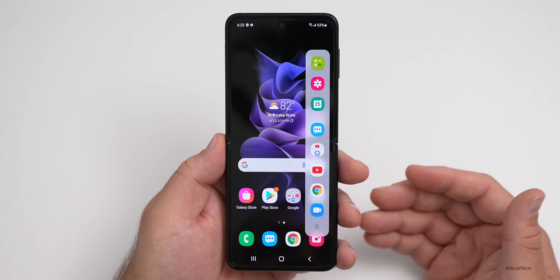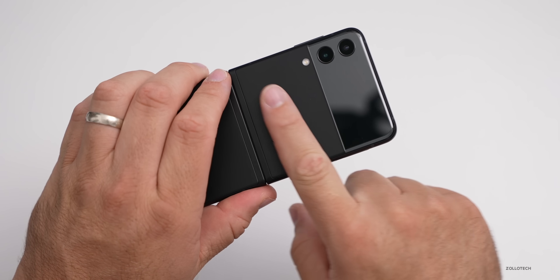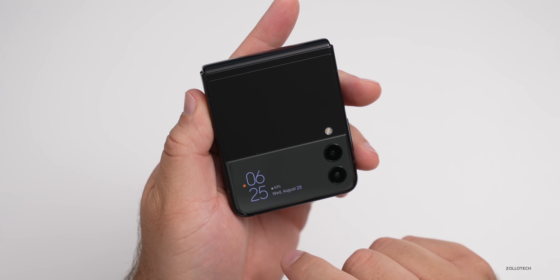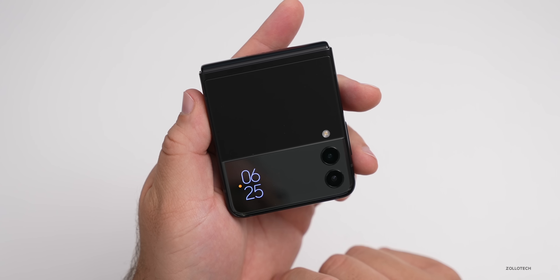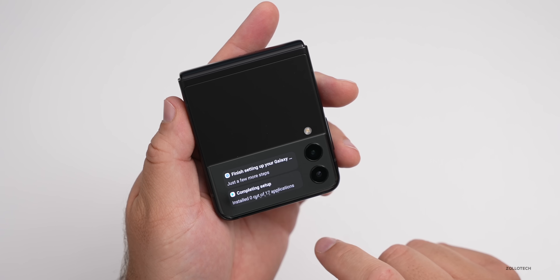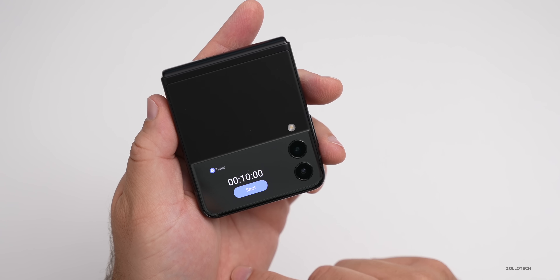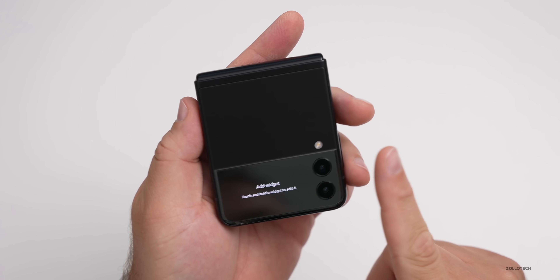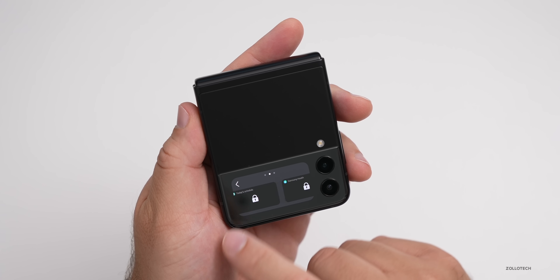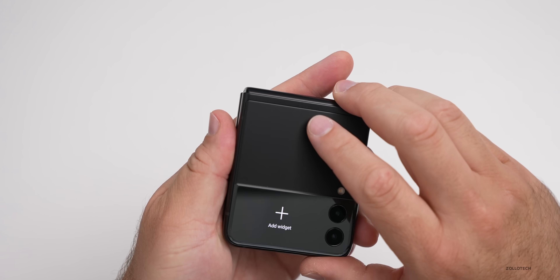If we fold the phone, we get the outside cover display, which is customizable. Double-tapping brings up some settings, and swiping right shows more information — it's actually readable and usable this time around. You can see music, alarms, start a timer from here, and add a widget by touch-and-holding. You can go through different widgets for health or whatever you'd like, and it's pretty responsive.